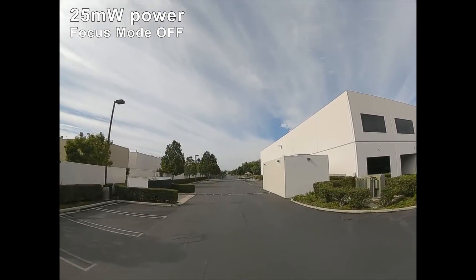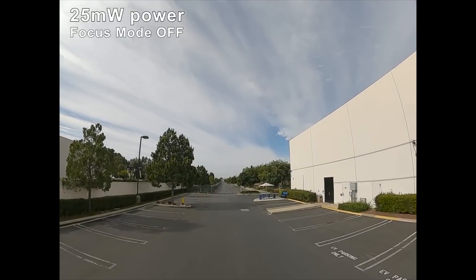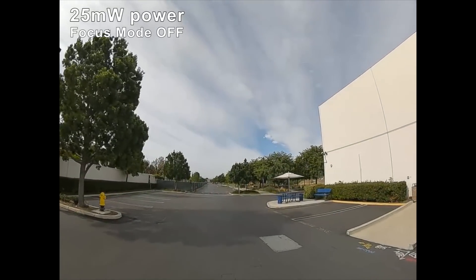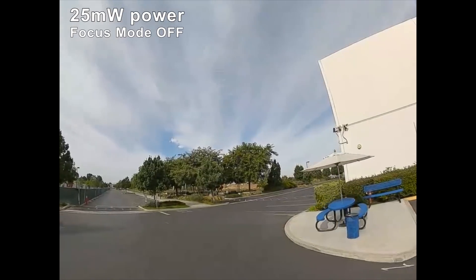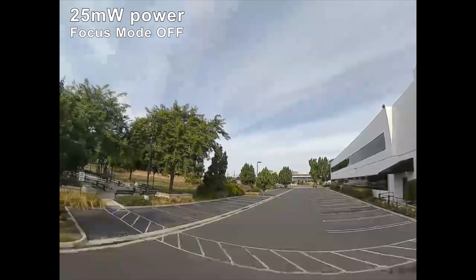I'm gonna head that way. There's this building here and I can't imagine I'll be able to go past the side of it. Let's see what happens — this will basically block my signal. Yep, I lost my signal right there. And I'm down. Let's go get the drone.